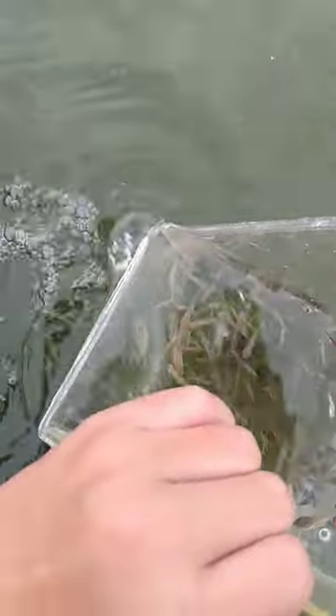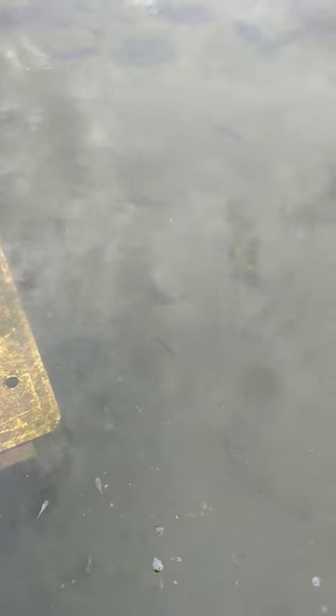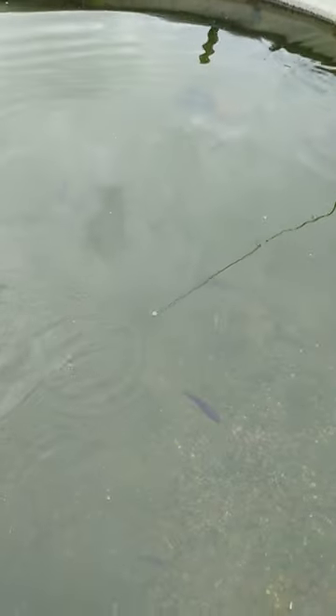I'm going to dump them in. There's some dead tadpoles in there, but there they go. They're going all over. Minnows are jumping out and the bass are eating them.